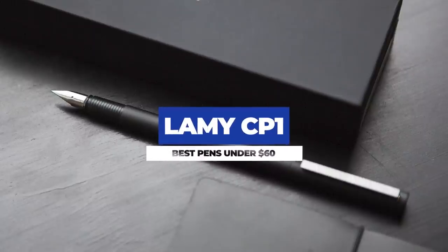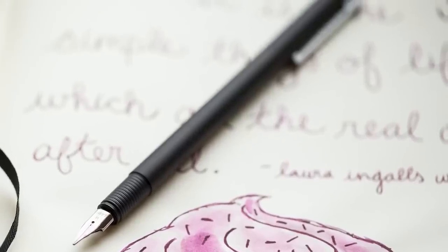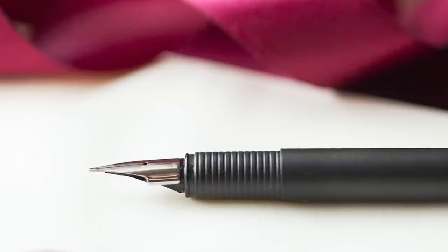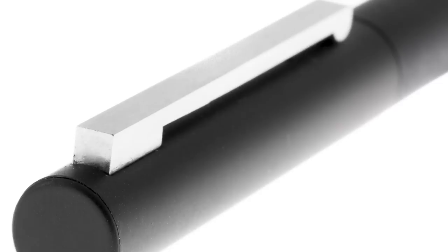One of my favorite pens on this list is the Lamy CP1. Here you get a metal matte black pen that has some weight to it, but it's super slim, so it's not heavy. If you like a narrow fountain pen, the CP1 is probably the go-to choice regardless of budget. As with most Lamy pens, the nib is super easy to remove and replace, so you get the option to add new life to your fountain pen later down the line by picking up a different size nib. My favorite thing about this pen, though, is the clip. The stainless steel spring-loaded clip kind of echoes the 2000 a bit, but the CP1 is very much its own thing, and it gets overlooked a bit.